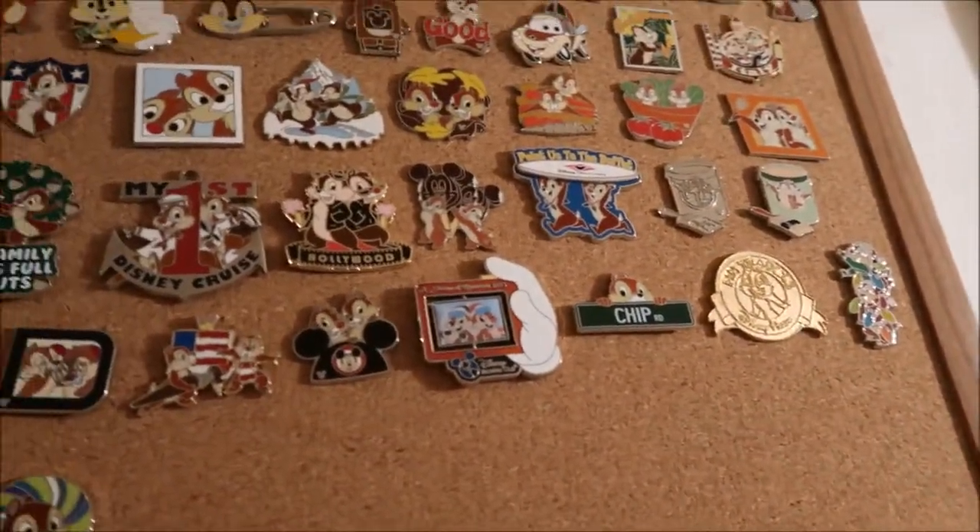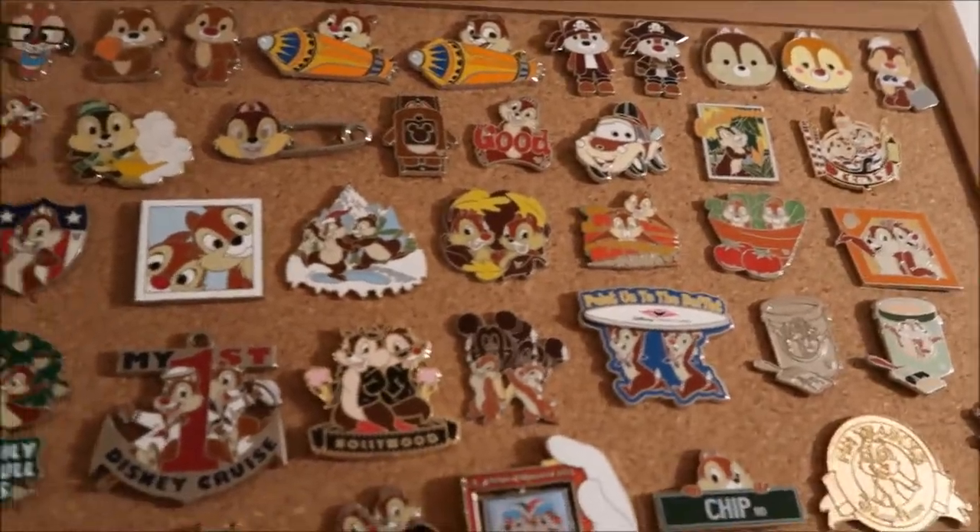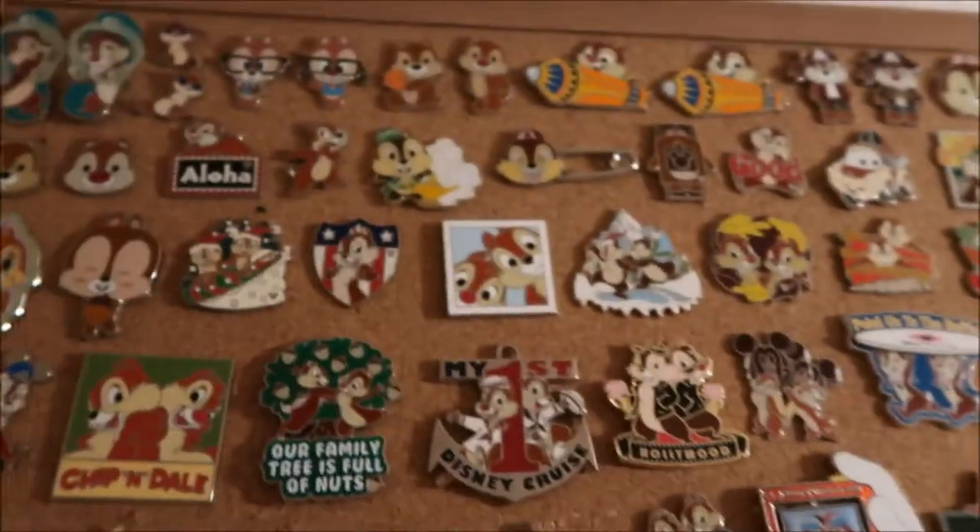The Chippendale section starts with the more limited edition ones at the bottom, then limited release, and then into more of the open edition ones. This one — the paint chipped on it — I'm kind of bummed, but yeah, the paint chipped on that one.